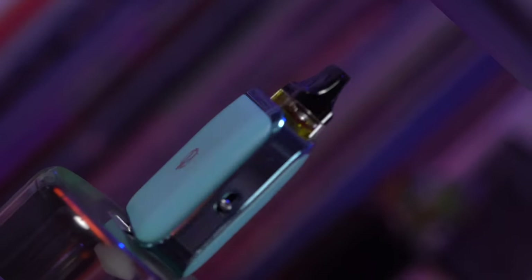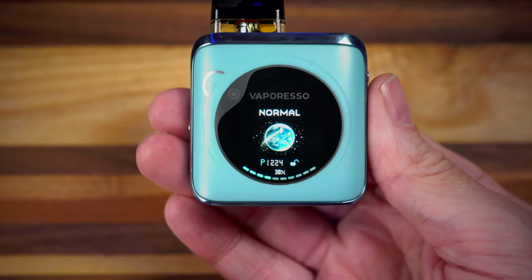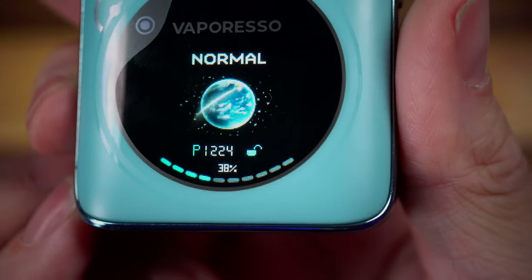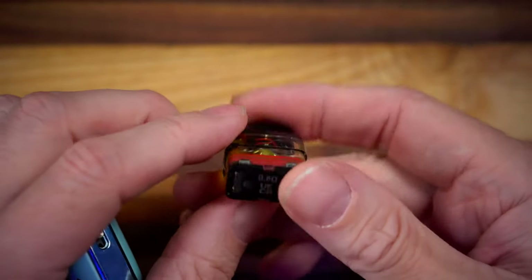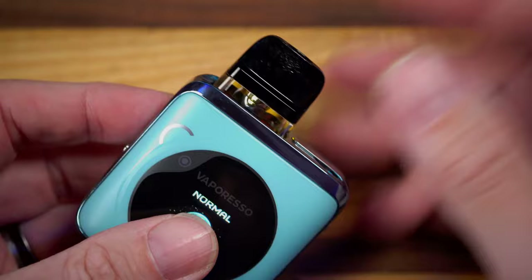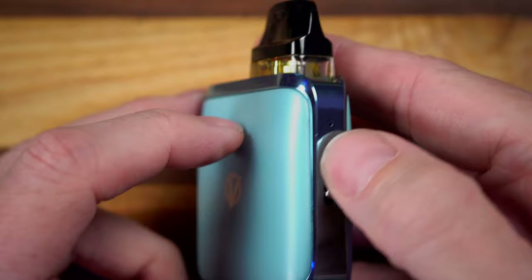I didn't do any day zero video for this, but that's fine because as you can see this has a puff counter. We've just rounded 1,224 puffs on this, and all 1,224 puffs on this 0.8 ohm Cross 4 coil head have been flawless, perfect, amazing, beautiful, dense, rich, super flavorful — just such an enjoyable experience.